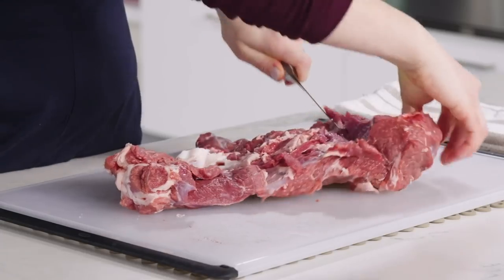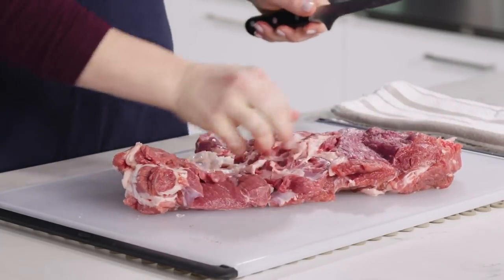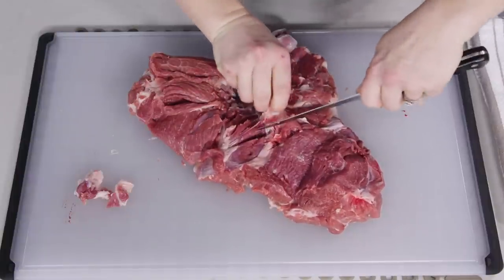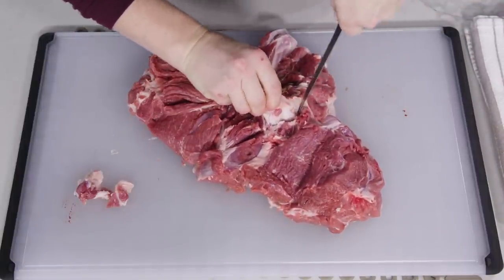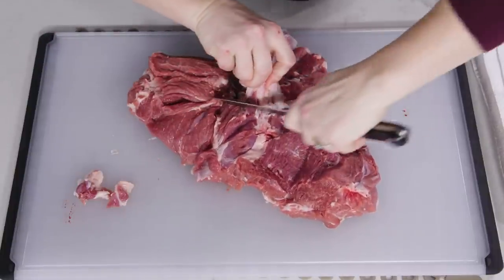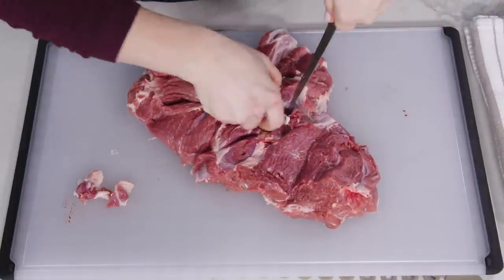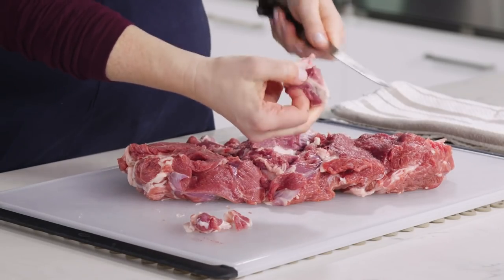Be sure to remove any large chunks of fat before butterflying or rolling the meat. There is a gland inside one of the chunks of fat that has a very unpleasant taste, and it's the fat in general that contributes to the gamey flavor associated with lamb. It's this chunky triangular piece of fat — and here it is.